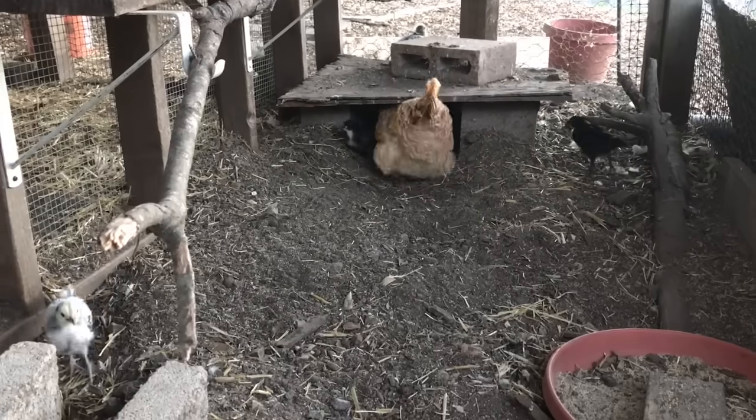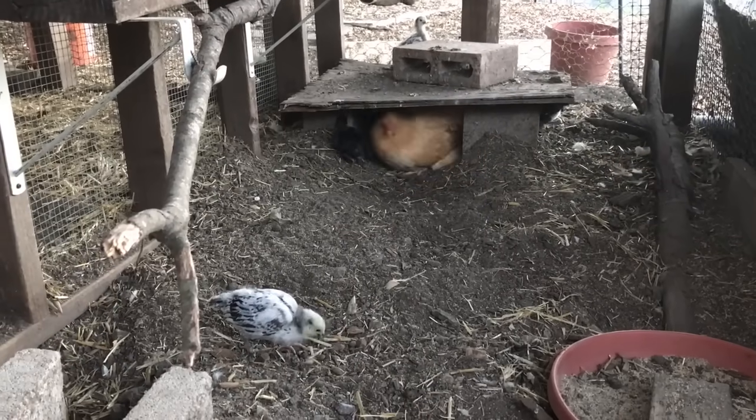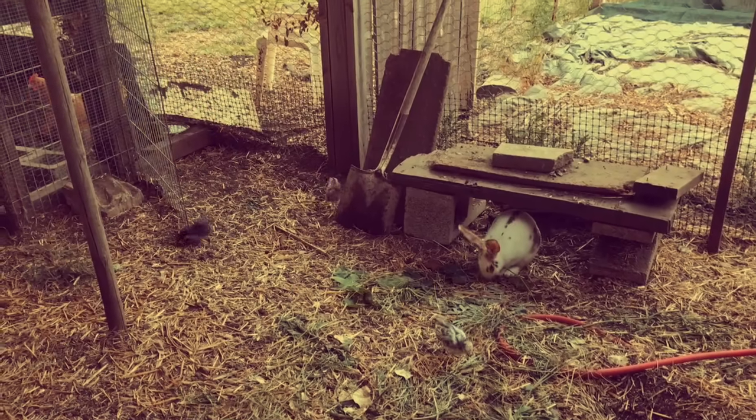Low covered spaces are great for really hot days for extra shade and for rainy days, but sometimes you might find an egg there. If you're wondering if you can mix chickens and rabbits — yes, if you have enough space they'll get along just great.